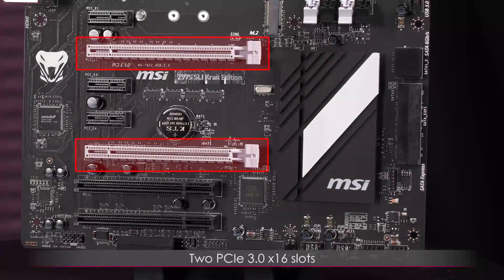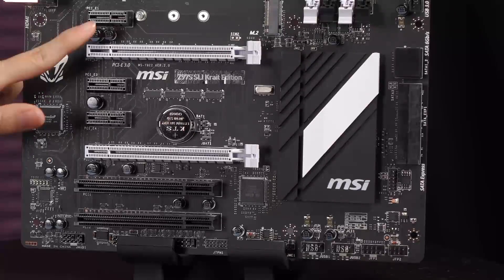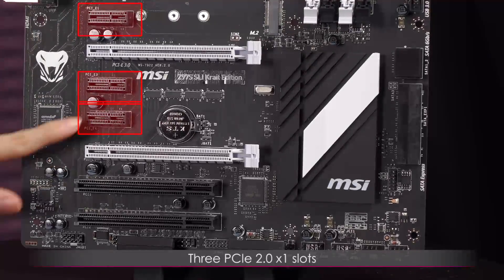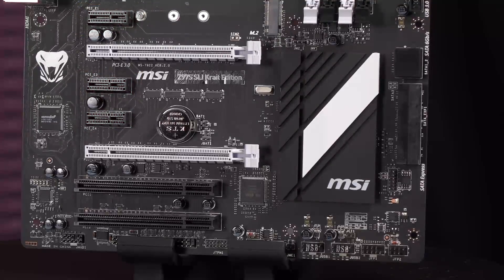Over here these three smaller ones are the PCIe 2.0 x1 slots. If you wanted to include a sound card, network card, or similar, go ahead and use those.